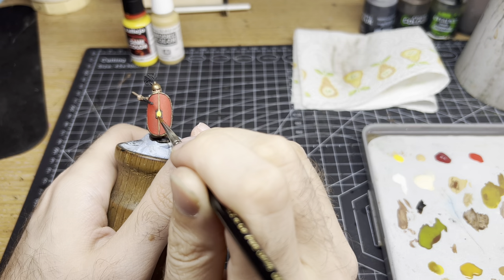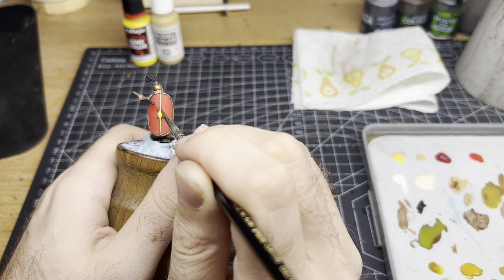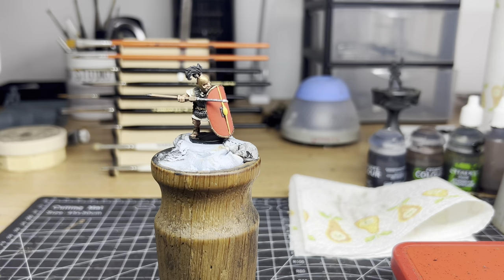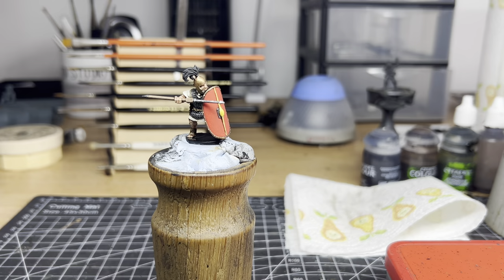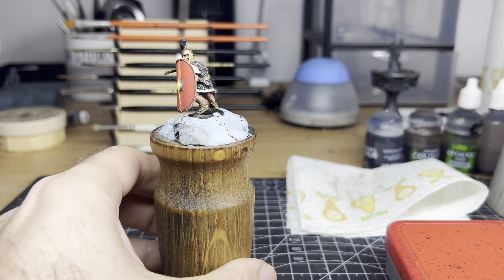Now that the Tan Yellow has dried, we're going to layer GameColor Moon Yellow over the top. Our base coat ensures that this colour stands out and only needs a few thin coats. That's the basics done — our model is now painted to a good standard and will look striking on the table top. There are a few more things we can do to really complete this model. In our next part of this tutorial we should look at applying decals to the shield as well as applying some damage and shading to the shield and some basing techniques.